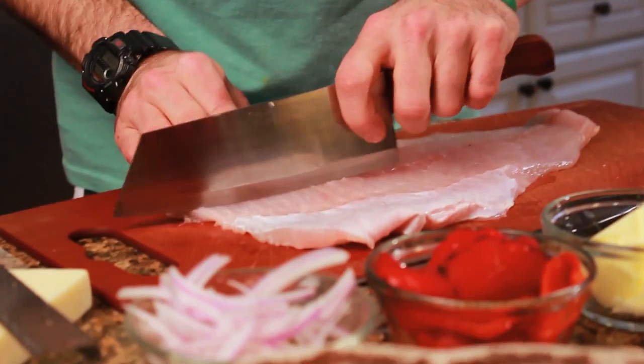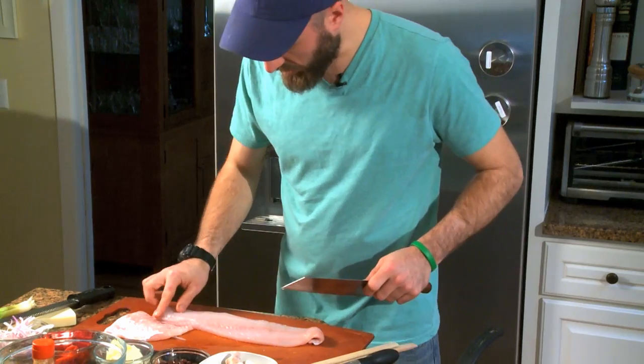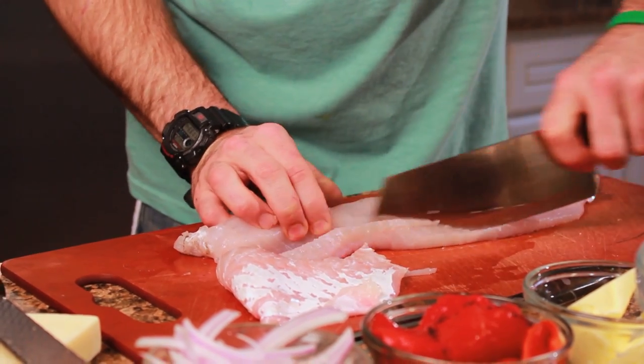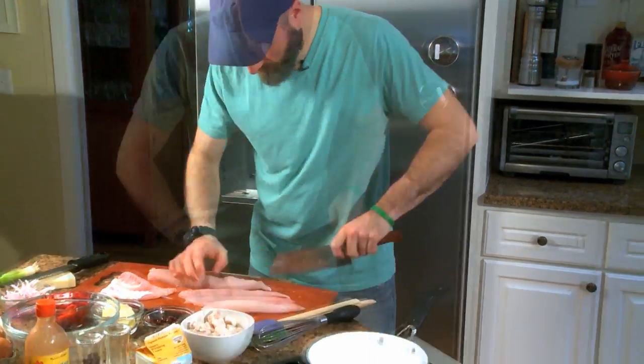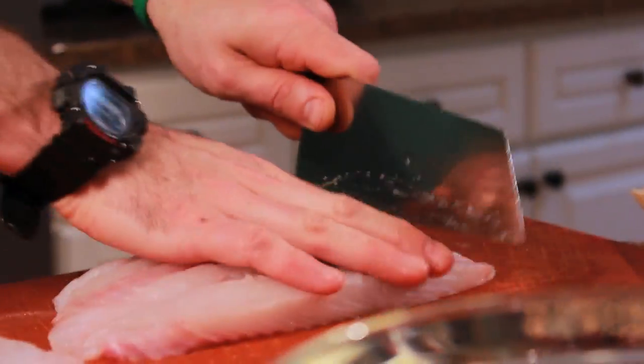Here we have the walleye. What we're going to do is just trim that right off. There are also some bones that run here — I just like to trim those off as well. Now we're going to start cutting the walleye into strips. This is close to a pound, which is what we're using in our recipe today.